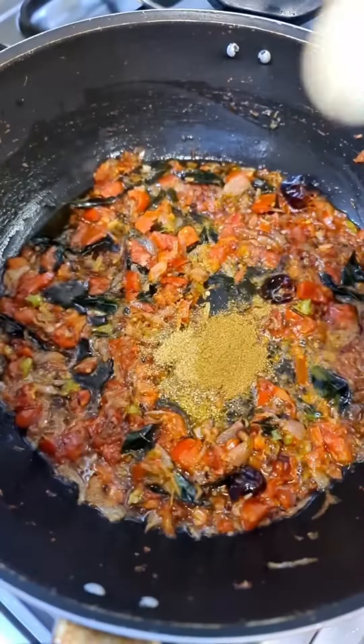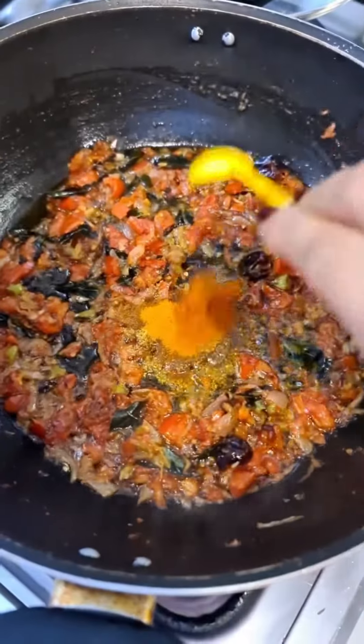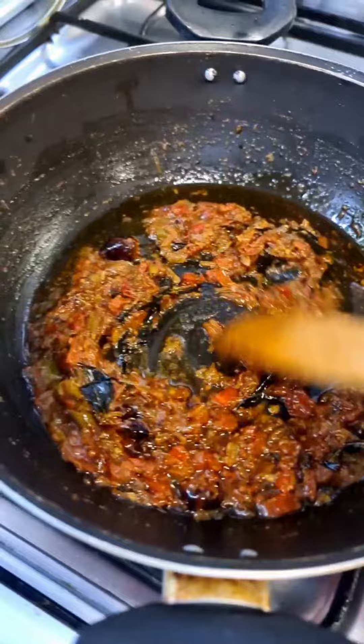Half teaspoon coriander powder, half a teaspoon cumin powder, half a teaspoon turmeric powder, half a teaspoon red chili powder. Add salt and mix. Oil has risen to the surface.